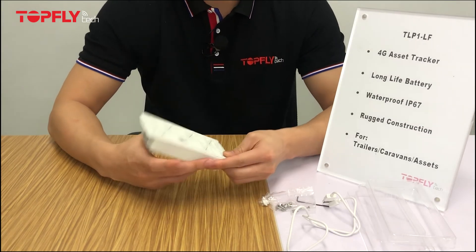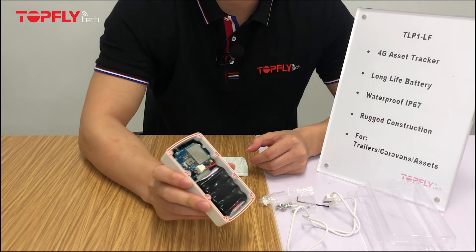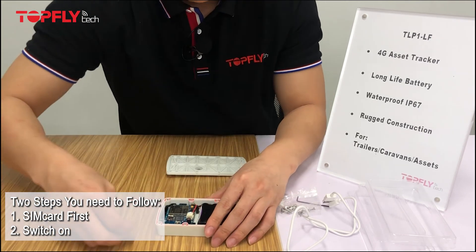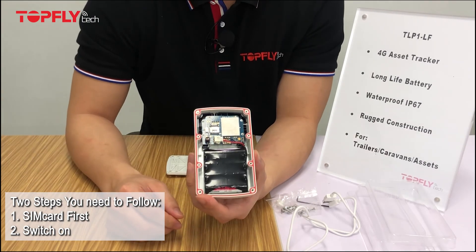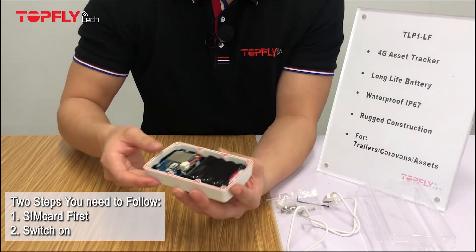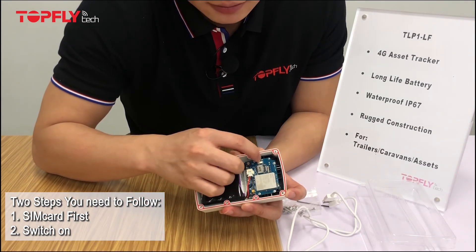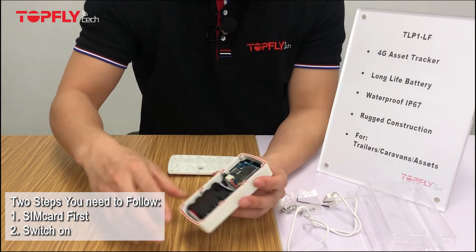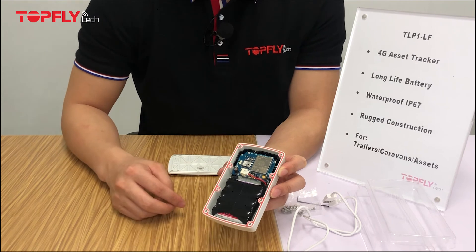Now let's move on to the main board. At this part, you will need to do two things. First, insert the SIM card. When you close the SIM card slot, make sure you use a little force to push it forward to ensure it is tight enough. The second step is to turn the bottom switch to the on position. You will also see an outer layer made of rubber to keep water from getting to the main board.